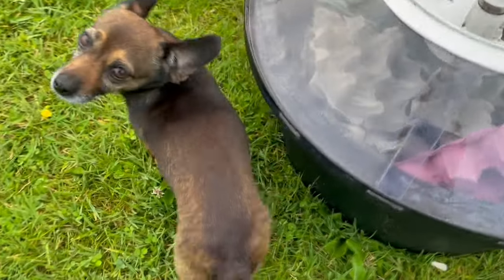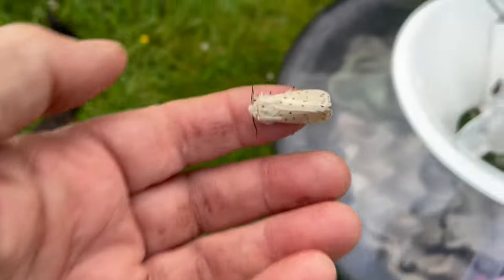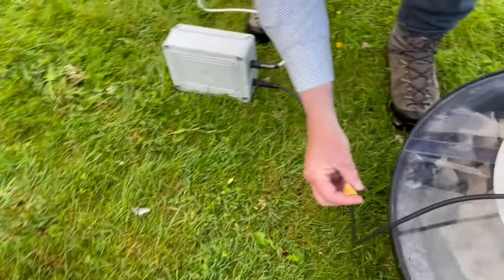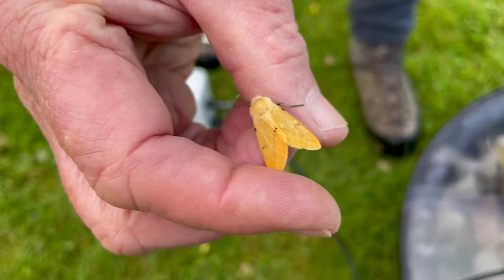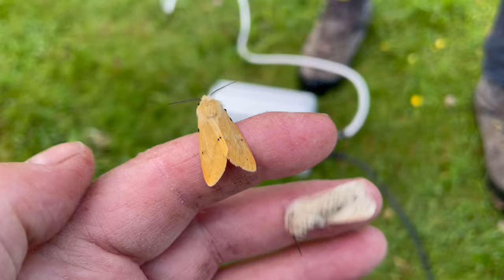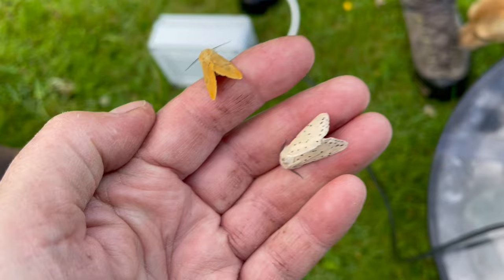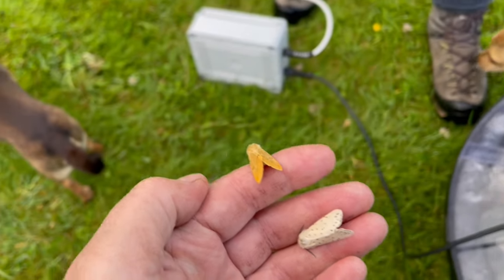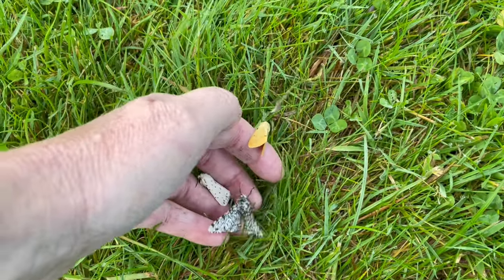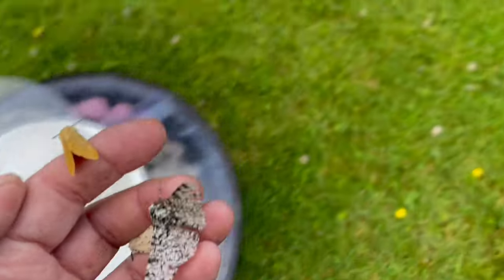Oh and here's another one - look right here. There's two ermines and this is the buff ermine. See they're the same shape but different colour - beautiful. Here, that's a white ermine and a buff ermine. And then who's this right here? That's a pepper moth. Now that's super. Put those back into foliage - I'm going to put those into the grass.